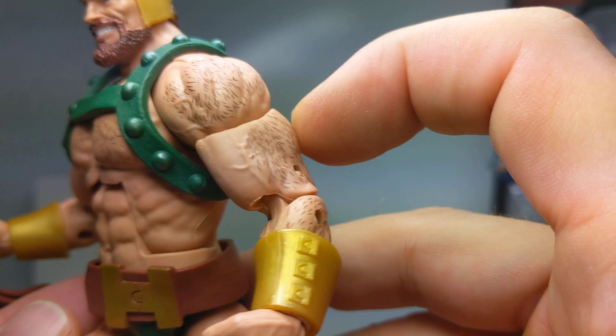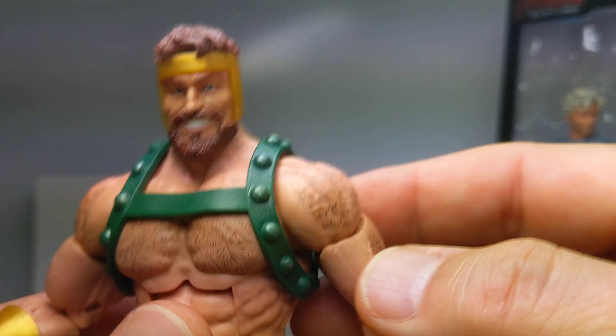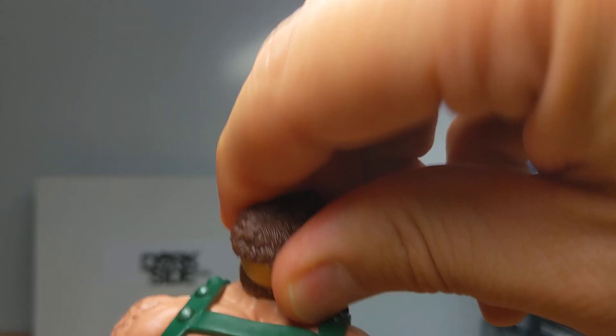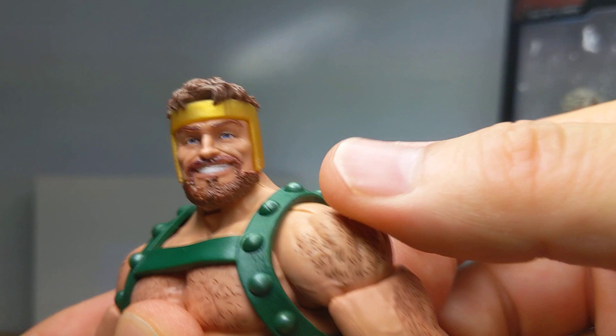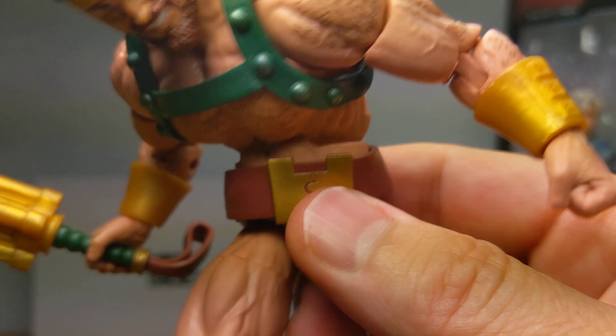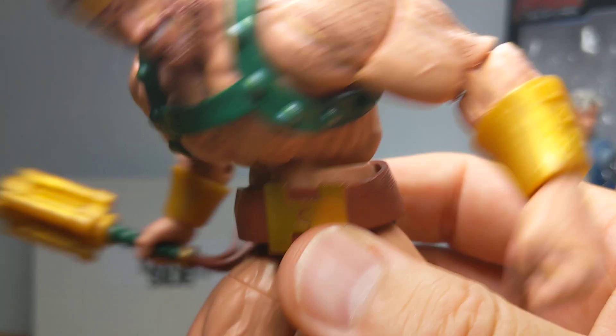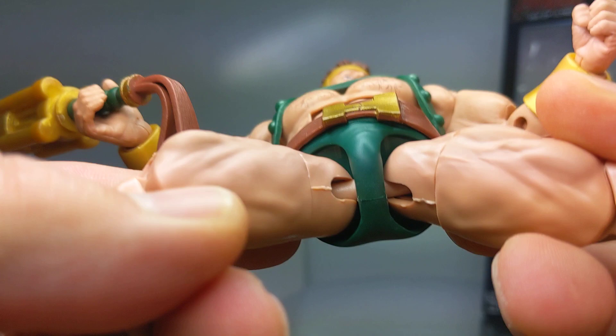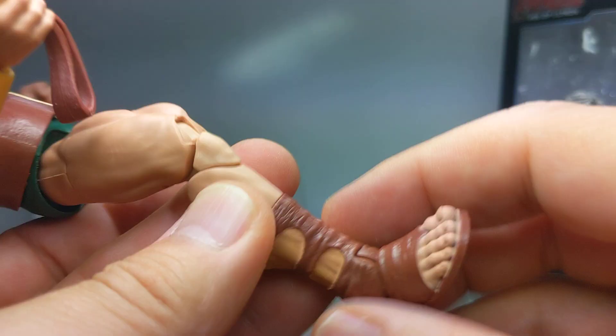Articulation-wise: you can see a big ball joint on the neck, arms are pretty solid with really flexible movement. There's a bicep swivel, double joints at the elbows, and swivel at the wrist back and forth. We've got a ridiculous ab crunch with plenty of movement forward and back, plus a waist swivel. Pins up at the top of the legs, double joints at the knees, swivel at the top of his sandals, and a rocking ankle with peg holes.